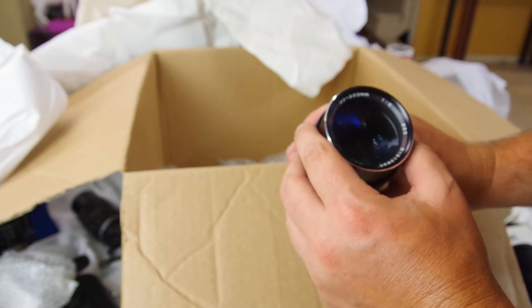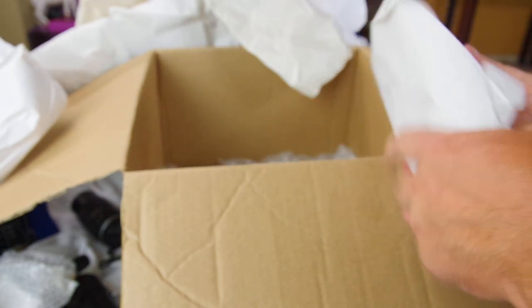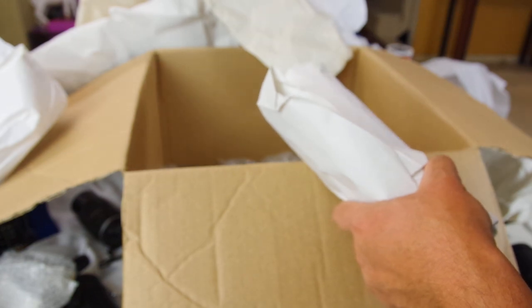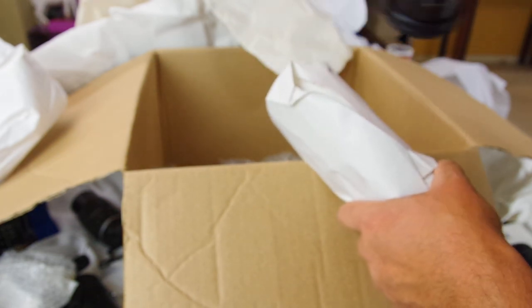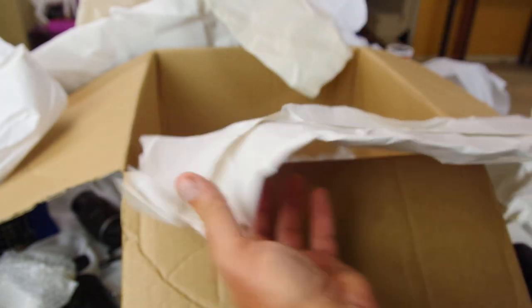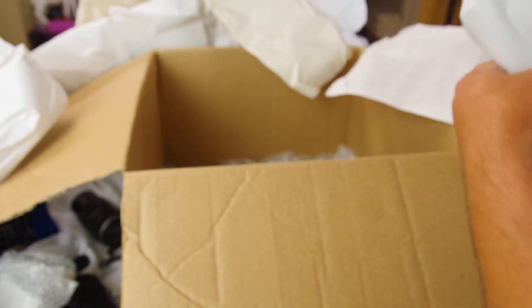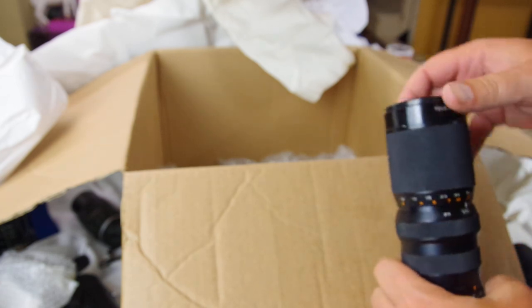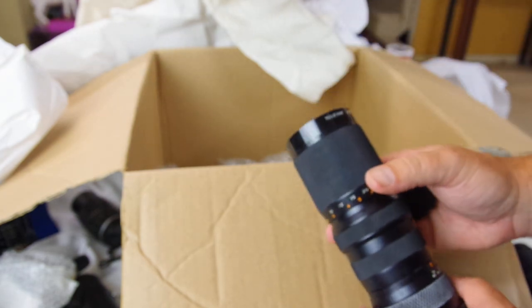A Tokina 200 f4 — another Canon FD mount. I need to order some more FD adapters. Holding it up — this one has a very small spot of fungus. I think it will be all right. I'll just tell the buyer there's a spot of fungus and do some tests — take some pictures and see if it affects image quality and let them know. Always be honest about what you're selling.